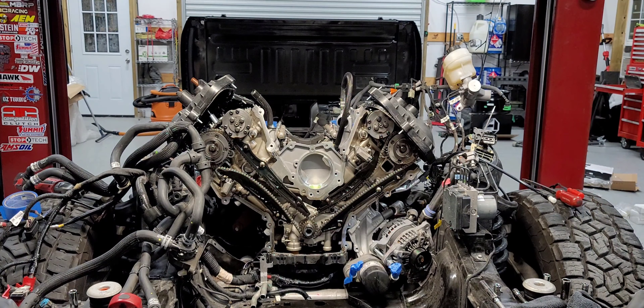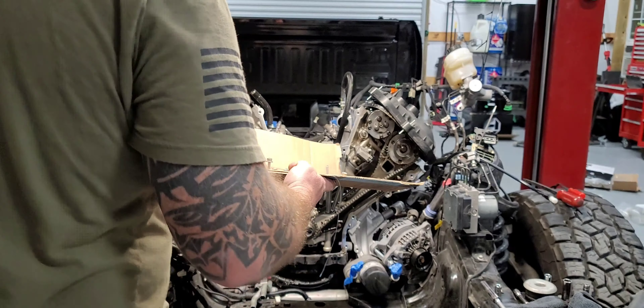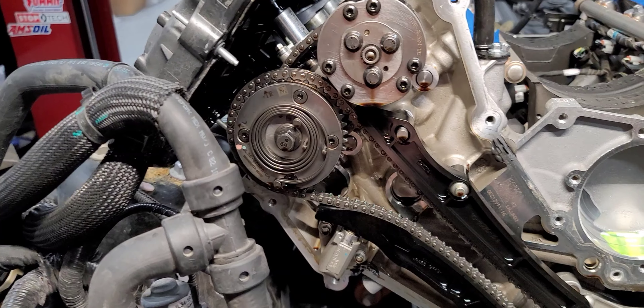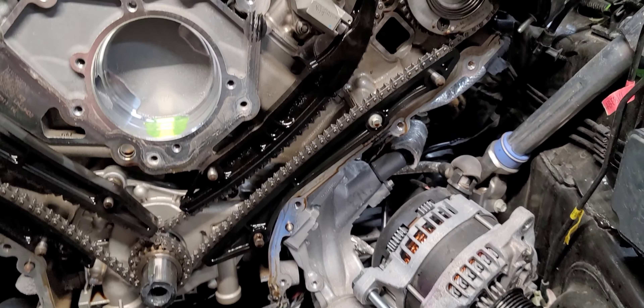Timing cover is off. When you're done, it should look something like this — get all the bolts in the right location.